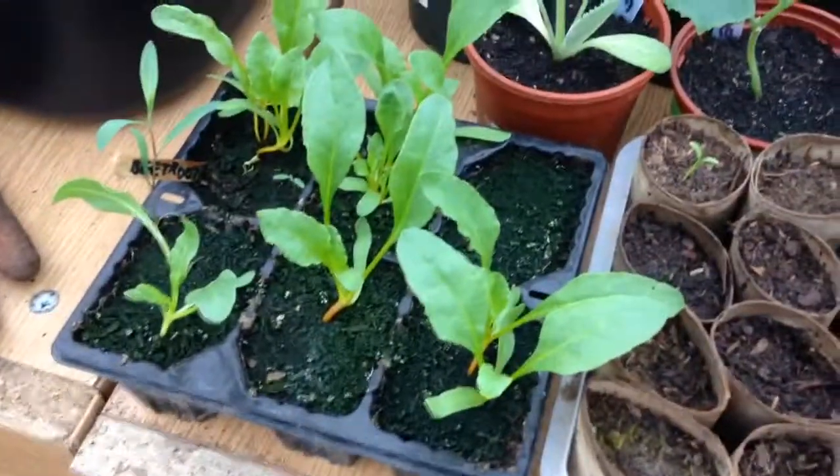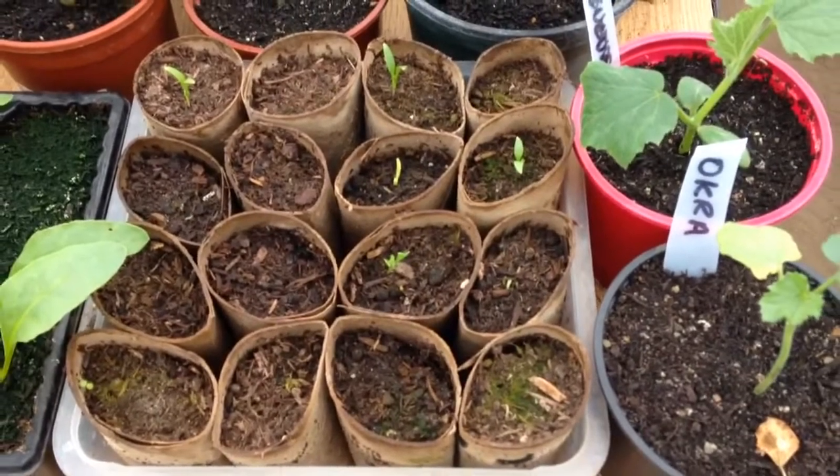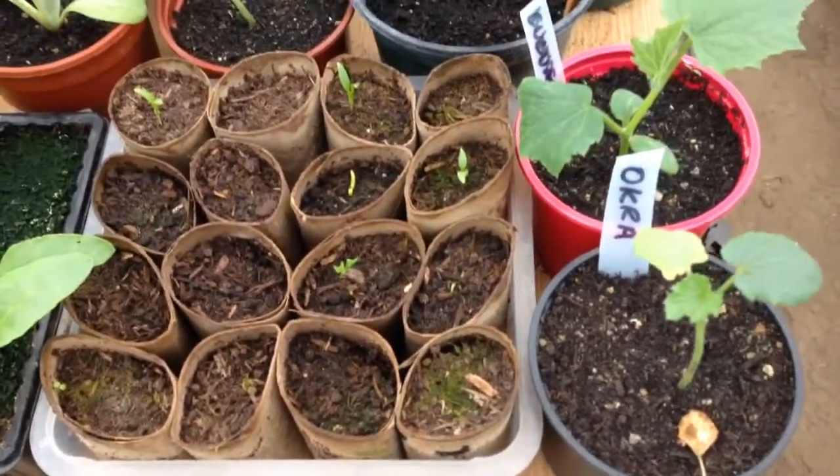We've got some yellow beetroot, some parsnips — a few have come through but a few have died. I think they just didn't do very well in the cold frame and they've just rotted off.